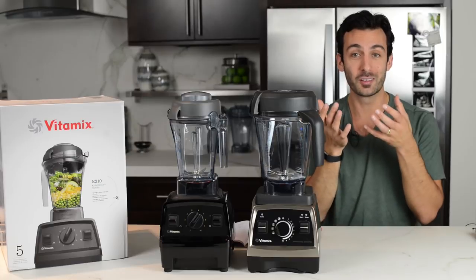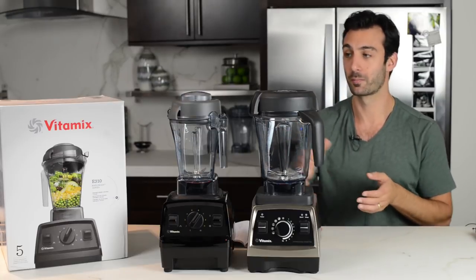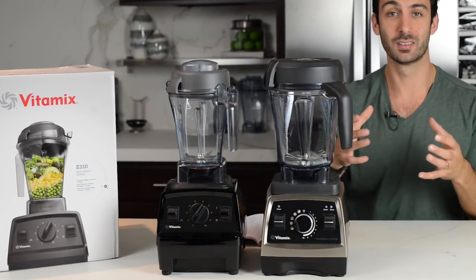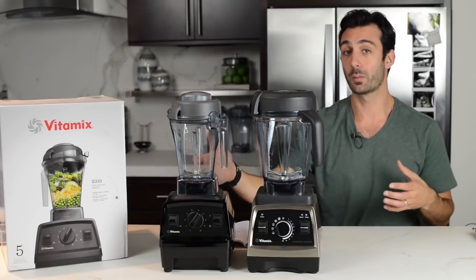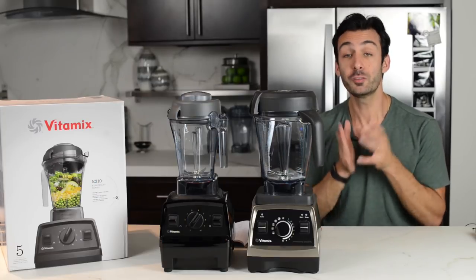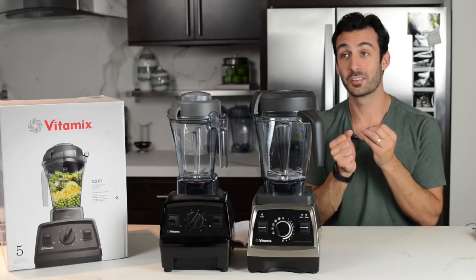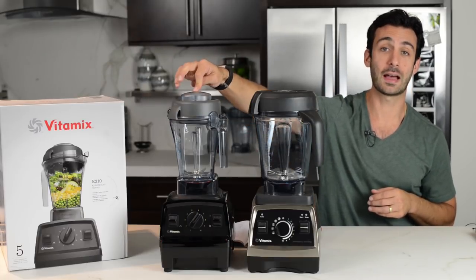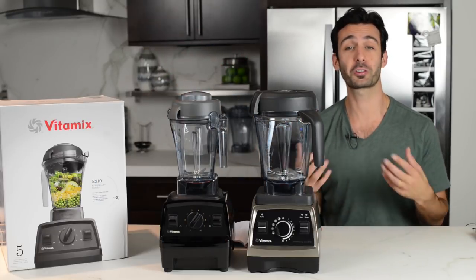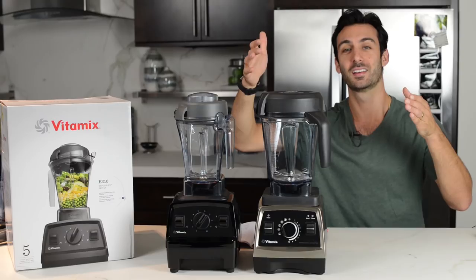It's priced very affordably — so reasonably priced, especially if you use those easy payment plans; it ends up being like 20 bucks a month. You can make small smoothies, small soups, and small batches of ice cream easily in the E310. Grandma, grandpa, someone going off to college, a bachelor — if you've had another blender and always wanted a Vitamix, and another thing is this is new. A lot of comparable Vitamix machines at this price point were certified reconditioned, and those are great — we love those — but this is at a similar price point and it's brand spanking new.